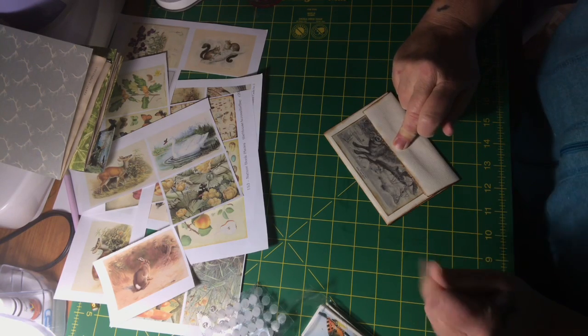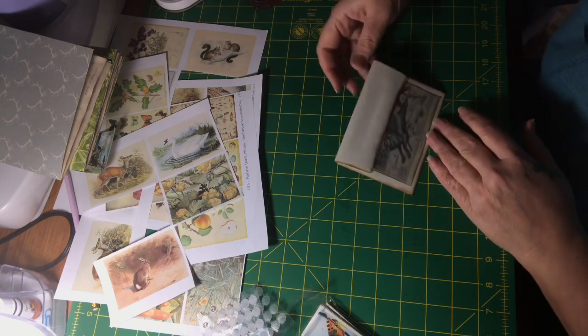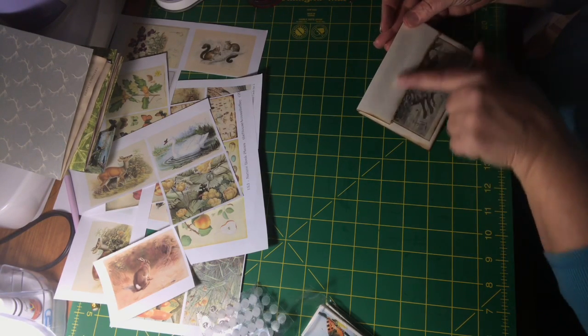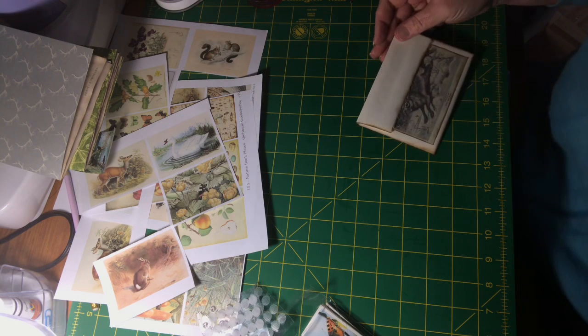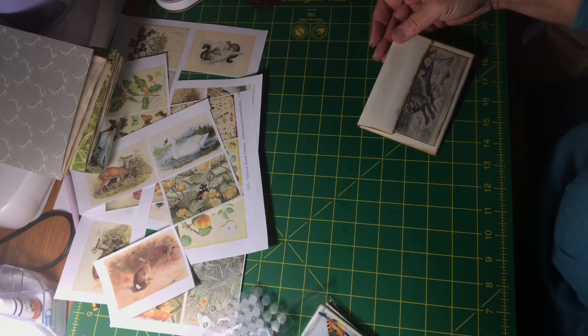Hopefully it dries — I'm not going to take a heat gun or anything to it. Now that it's closed, I might put a little bit of wording or something there. It looks naked and we can't have nakedness.